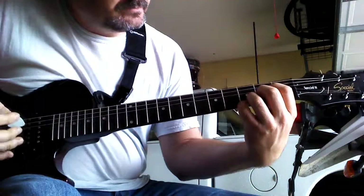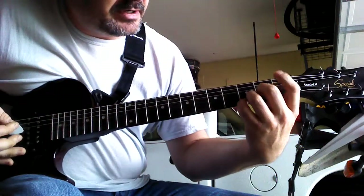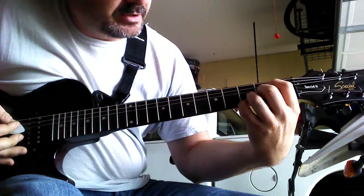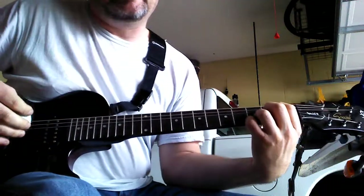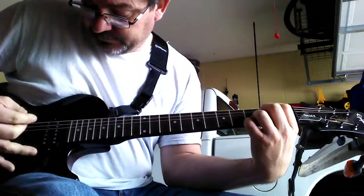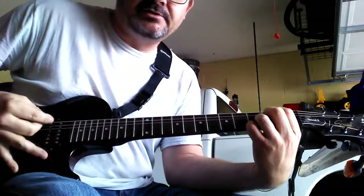Now you're just going to take your index finger and move it up one string, and your middle finger and move it up one string. This is an E minor 7 chord. Strum all 6 strings.